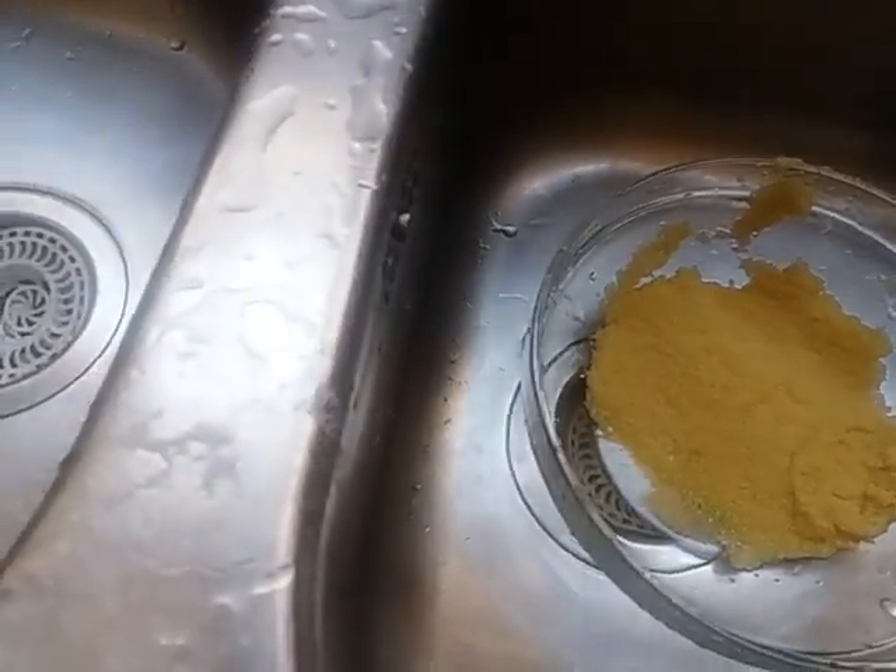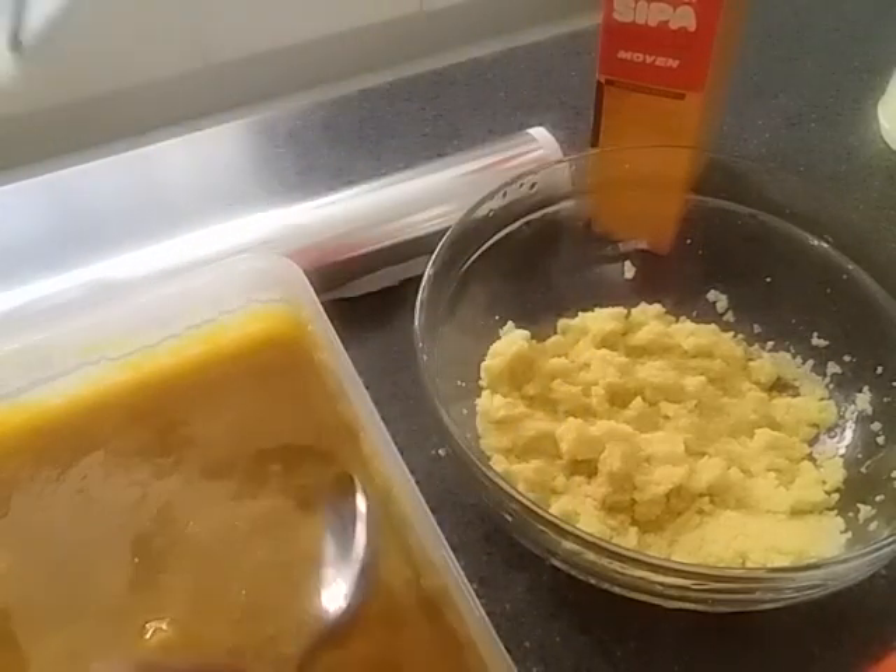Add it to the flour. If you add it, the flour will be ready. The flour is very simple.